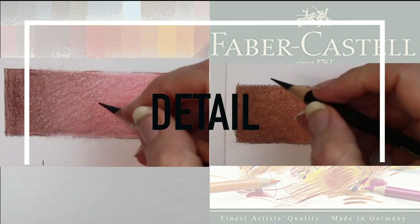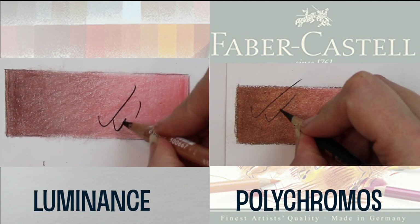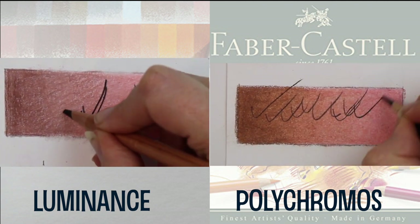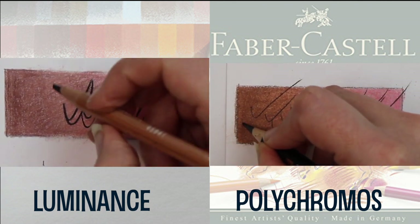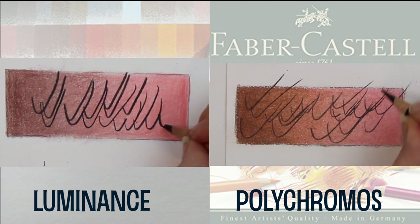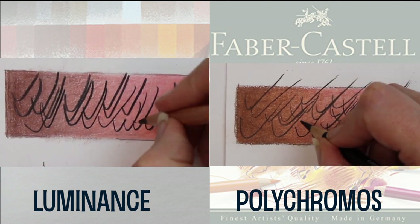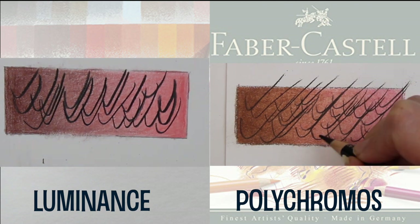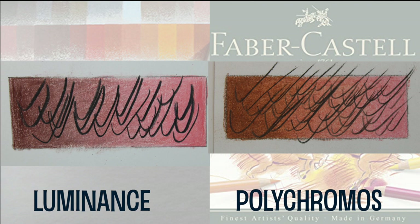For this test I put quite a lot of pressure on both pencils. With the Luminance the tip came off straight away. I use the Polychromos for adding details like eyelashes, and you can see here how the Polychromos just has the edge over the Luminance with regards to detail — the Luminance becomes quite blunt over time as it's the softer pencil and doesn't keep that sharp tip.